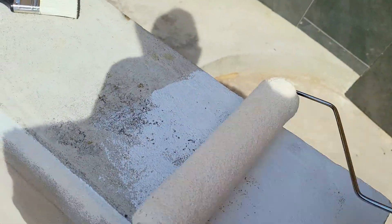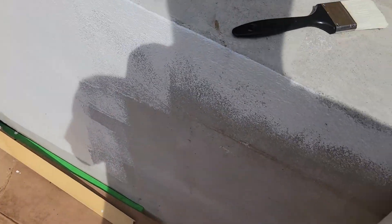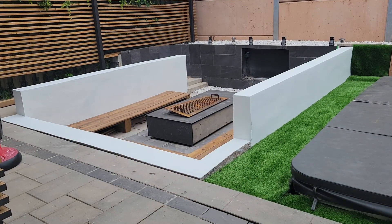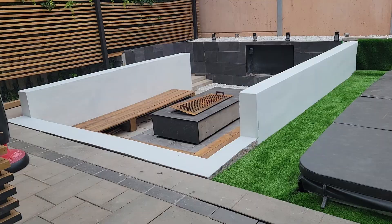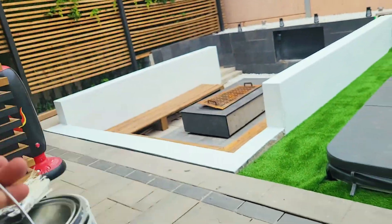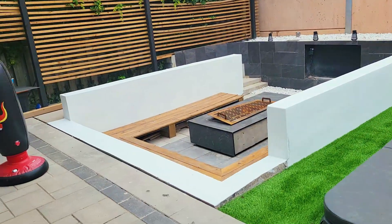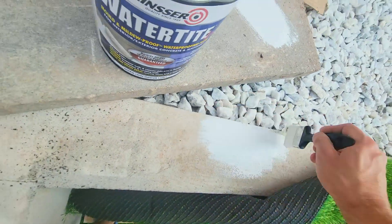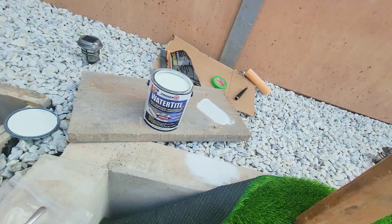The finish on this should be nice and glossy — so this is the before and then this is the after. If you're looking for a really awesome waterproof paint for concrete, pavers, or brick, whether it's outside or inside, this is definitely something you want to consider. I think I'm in love. Heck yeah, that's gonna look so good.